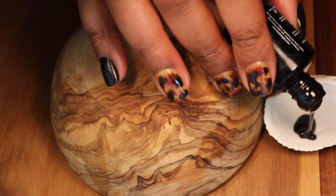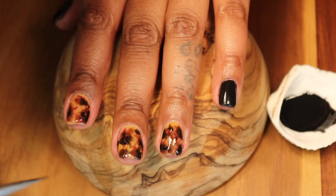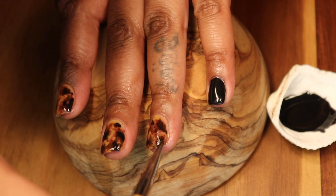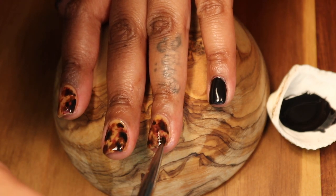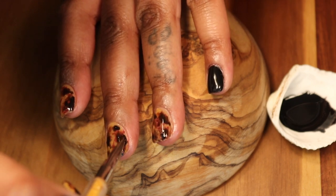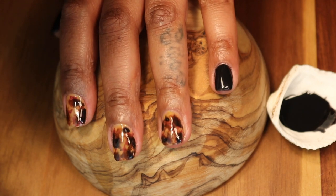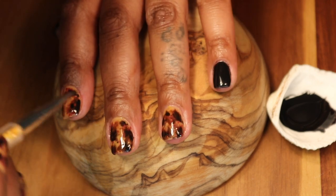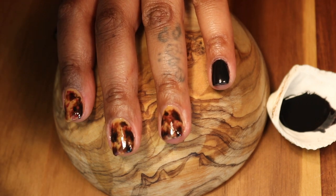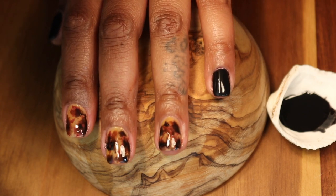Starting with our marble base again, we're going to use our very last color: black. This just finishes it out, building upon the light brown, the reddish brown, the dark brown, and now the black. You can see the buildup of the design, the marble effect, and how it's really started to layer. We're now going to cure this one for 60 seconds. The dotting brush and the flaring brush I used all came in a kit, which I'll add to my Amazon store.